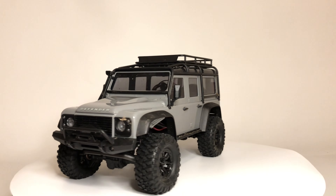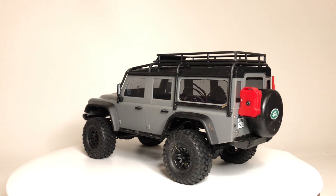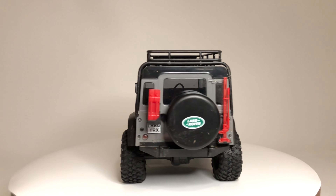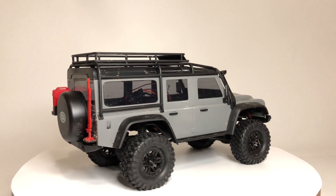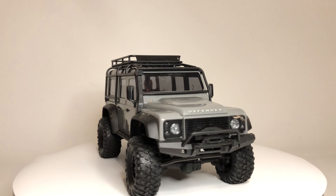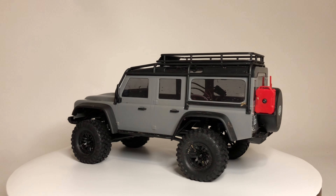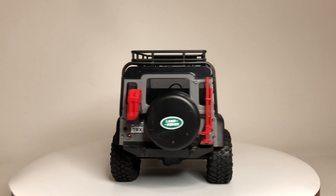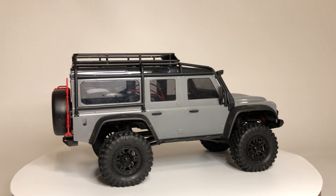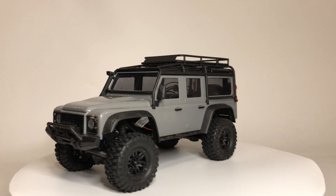This is the Traxxas TRX4M — the Land Rover Defender model. It's a 1/18th scale RC crawler. My friend Key Litho got this for me; he's super into these. He has the Bronco and he got me this Land Rover, so this is just the stock truck, 100% stock.